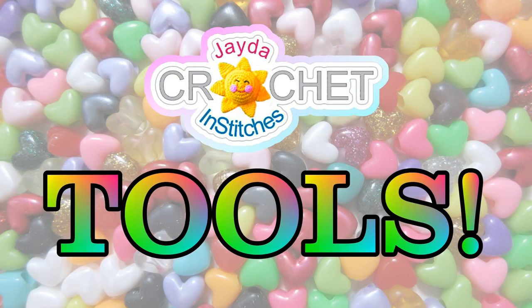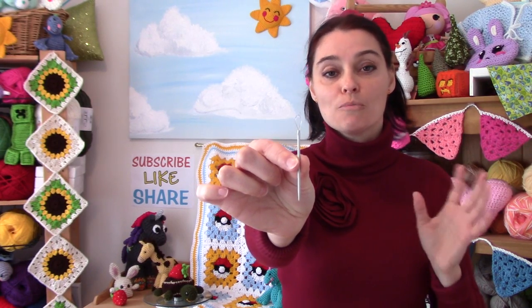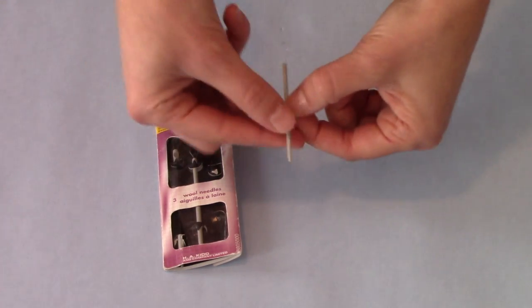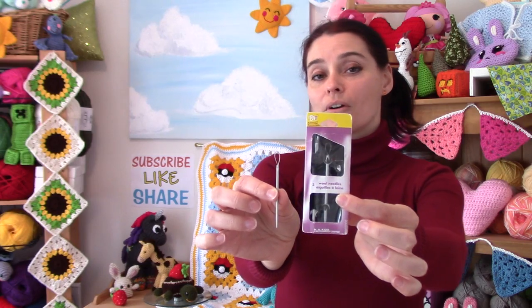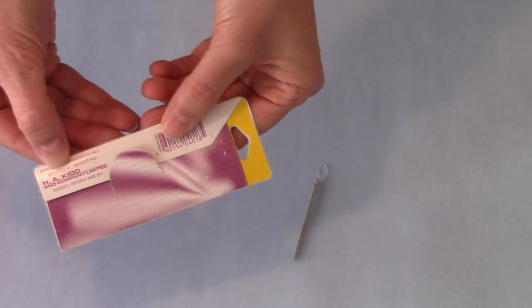Okay, all that now being said, let's get into the tools! The first thing I'm going to talk about today are the yarn needles I've used on the show. Recently I've been using this one a lot — it's the large eyed, or pony eyed, or wool needle. It has a couple of different titles depending on who makes it. The one I have came from this package — it's an old beaten-up package because I bought it about 20 years ago, but it's by H.A. Kidd. They still make them. I just got a new package at Walmart the other day. So that is the wool needle or the pony needle.